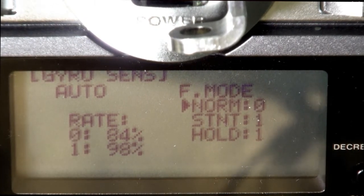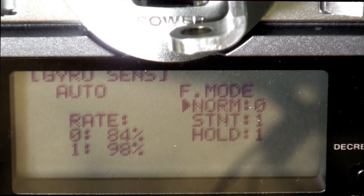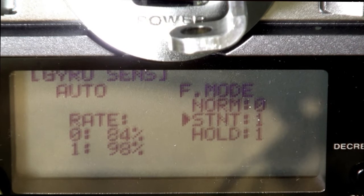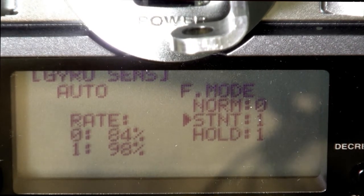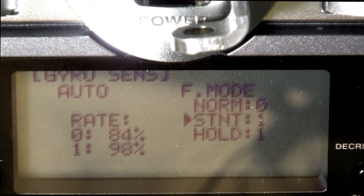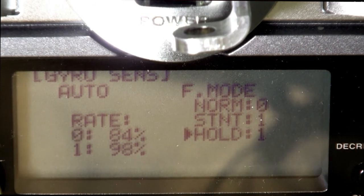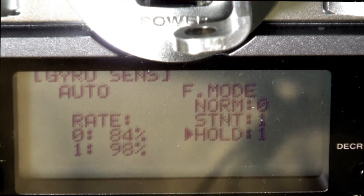In normal mode you can run the head speed at what would equal 84%, and then when you go into stunt mode you can run it at 98%, or vice versa. In hold mode it doesn't matter because the governor shuts off and the engine goes to idle.